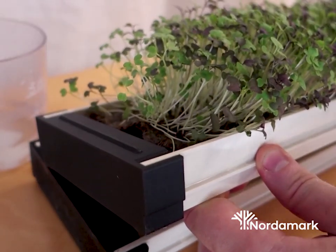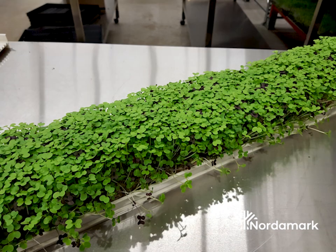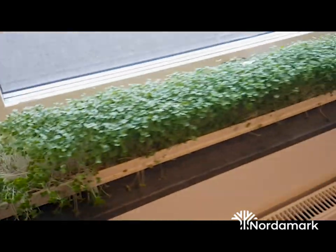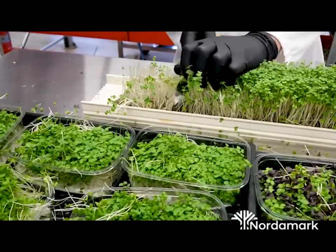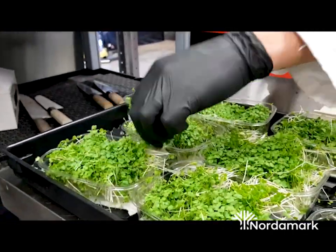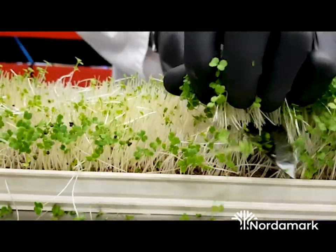One thing to remember is not to overwater, because you don't want stagnant water when growing microgreens — that will cause a lot of problems. Place them in a window with plenty of light, or use a grow light instead. Water at least once to twice a day, and it will take about three to four more days depending on the variety before you can harvest. They are super nutritious and easy to grow — use a sharp knife or scissors to harvest, it's really up to you.